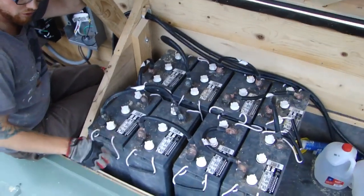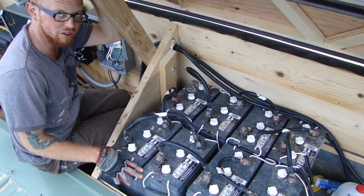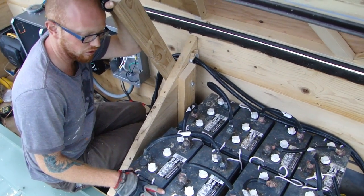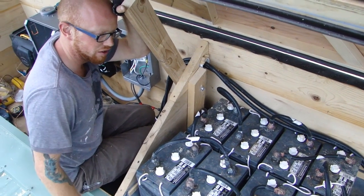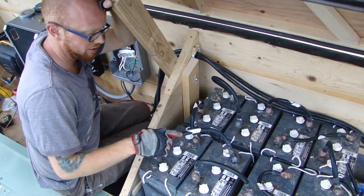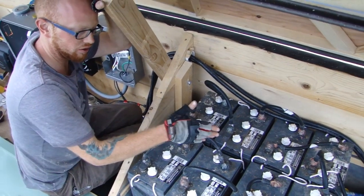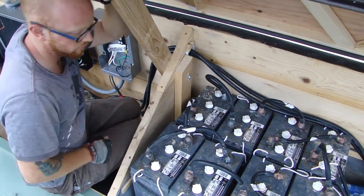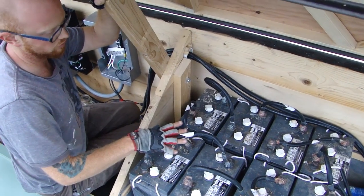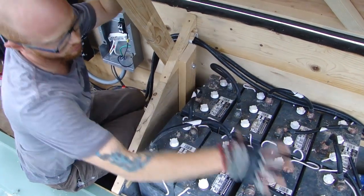Each battery is six volts, so a group of four of them is 24 volts. This is a 24-volt system, so we're aiming for 24 volts. With twice as many batteries you might think that's 48 volts, but it's not. You only build voltage when you connect one battery to the next in series. These four are connected to each other, which means they build voltage together at 24 volts.